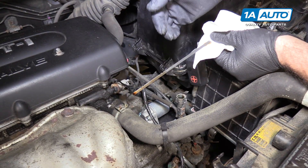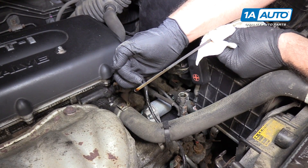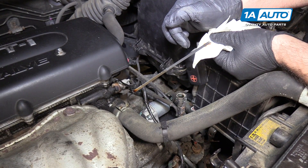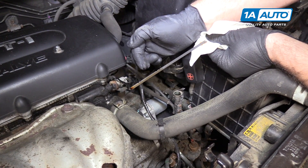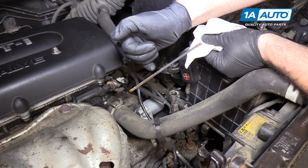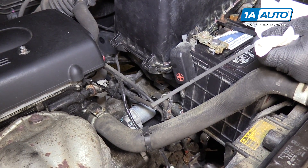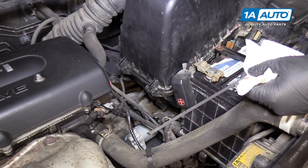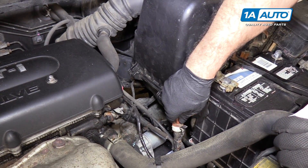If you just start the vehicle up and it's running cold, you want to be right here at the high level. You definitely don't want to be below the low indication. If the vehicle has been driven and it's up to temperature, you want the fluid to be at the high level and not below the low level. Add the appropriate amount of fluid until you reach the correct levels depending on the temperature of the transmission. To add more transmission fluid, put your funnel right in here and add your appropriate fluid right to the dipstick tube. Now reinstall the dipstick and it'll lock in place.